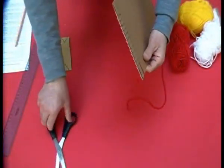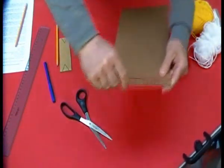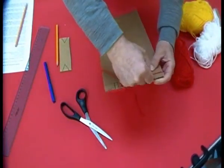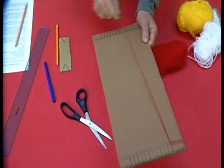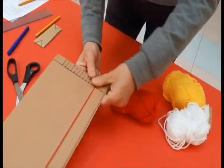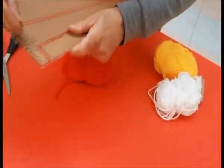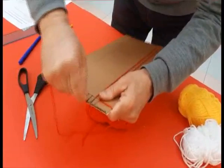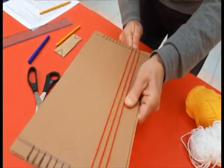Ora facciamo passare il filo da sotto nel primo taglio. Lo facciamo scorrere lungo il cartoncino, passandolo nel suo taglio gemello sull'altro lato. Lo faccio passare sotto, poi risalgo sul secondo taglio e lo faccio arrivare al suo taglio gemello sull'altro lato. Così, avanti, per tutti i tagli fatti.